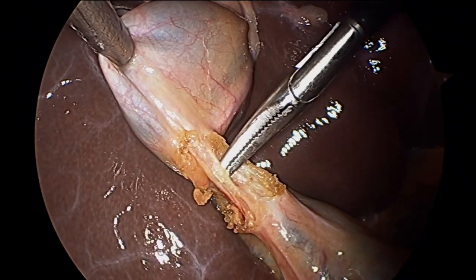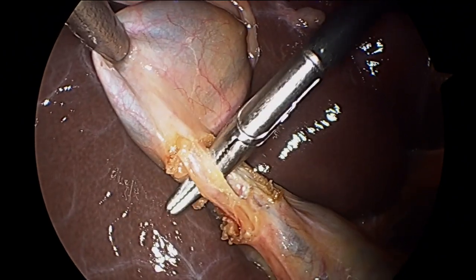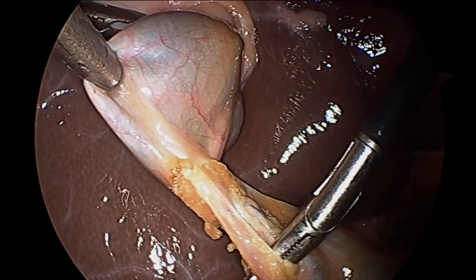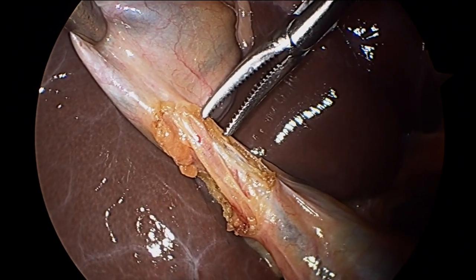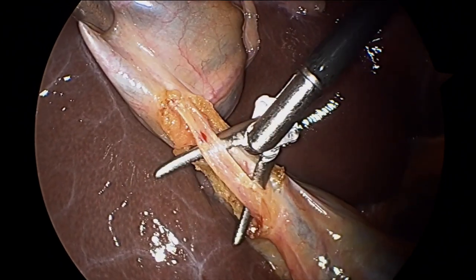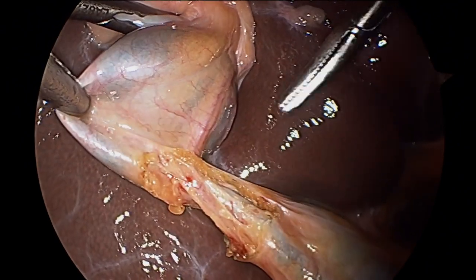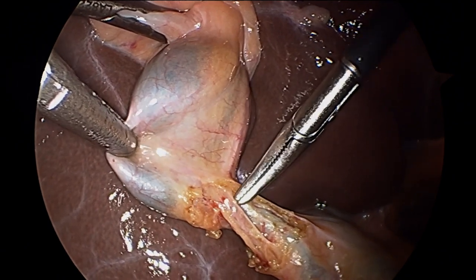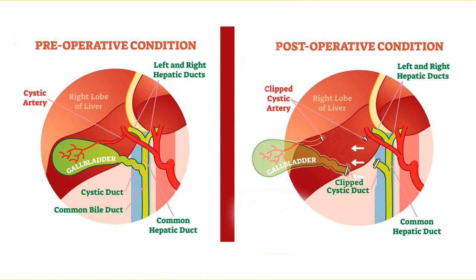Now you see a Maryland dissector used to define a branch of the artery that feeds the gallbladder. That artery brings blood containing nutrients to the organ. And behind that, you can see at the bottom of the screen, is a bluish structure. Dr. Helms is meticulously dissecting strand by strand to isolate the artery's branches and the duct to the gallbladder. That duct connects the gallbladder to the liver's biliary tree — essentially the plumbing that drains the liver's bile.